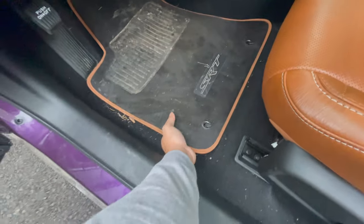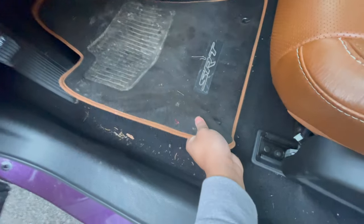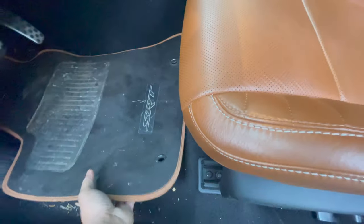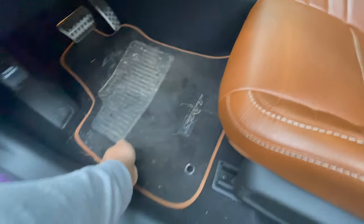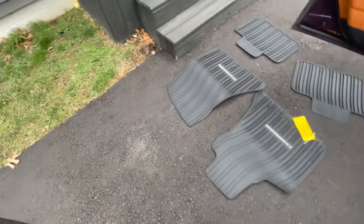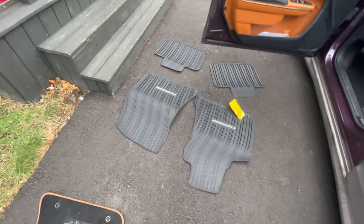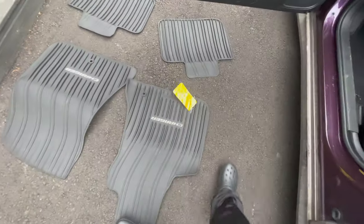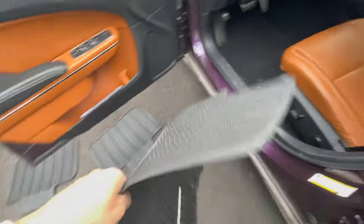My regular mats are kind of dirty, y'all can see that. I need to vacuum in here too. Obviously y'all know I drive my car every day, so it's gonna be a little dirty. I just wish they said 'SRT' on them, but they say 'Charger' because they're for any model Charger. I really need to vacuum — I might have to take my car somewhere. I believe this one goes in the passenger side. Easiest install ever, man — you don't need any instructions or nothing like that.